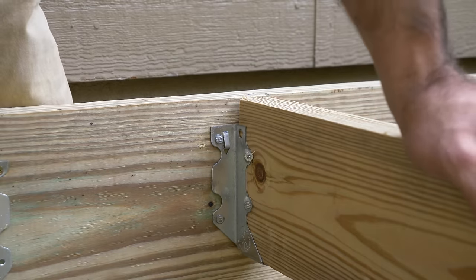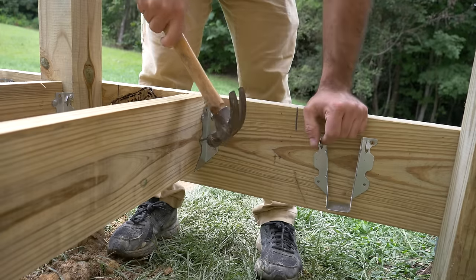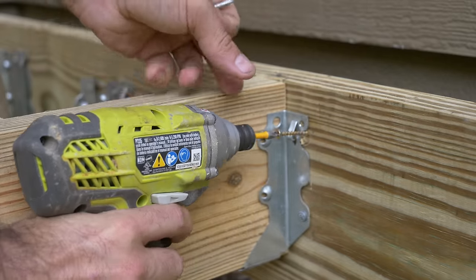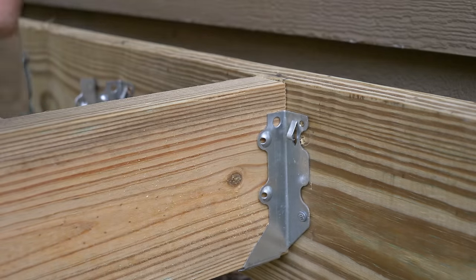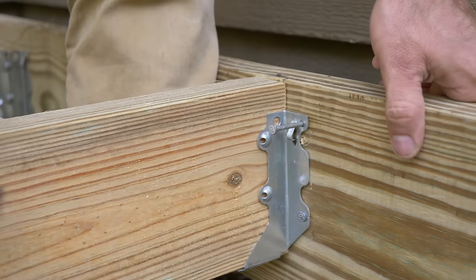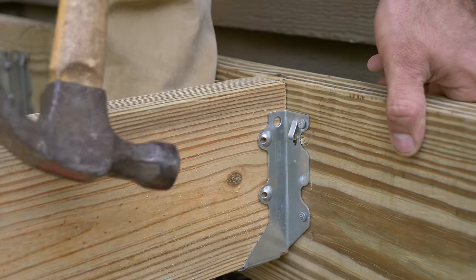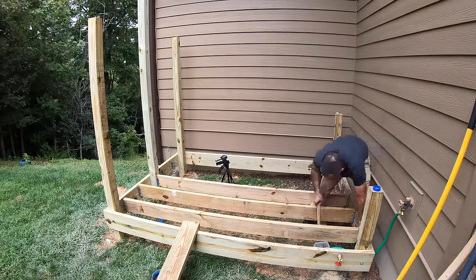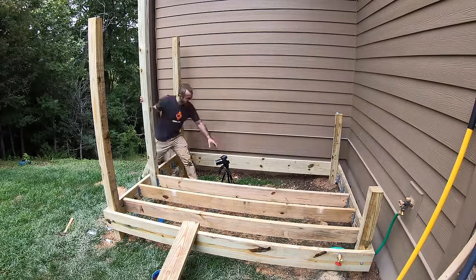Here's something I've never used before: joist hangers. I'm tacking them each in place temporarily with a screw, getting everything in place, and then nailing them in. I'm sure I could have mounted the hangers first, but they'd be in the wrong place guaranteed. They make screws you can use for this, but it's been so long since I've used a hammer and nails that I thought it'd be interesting.